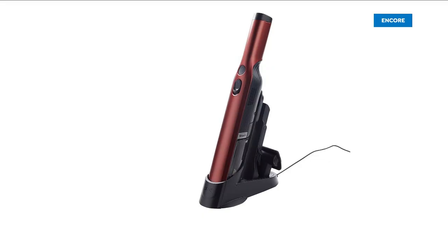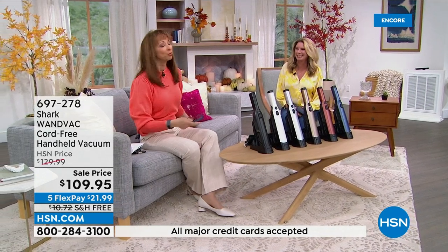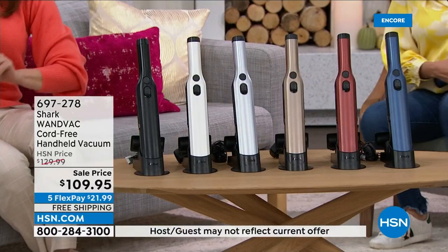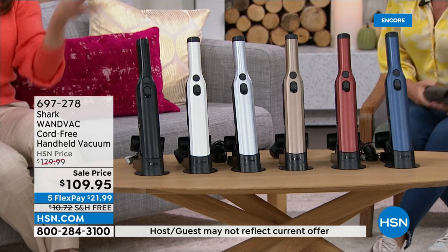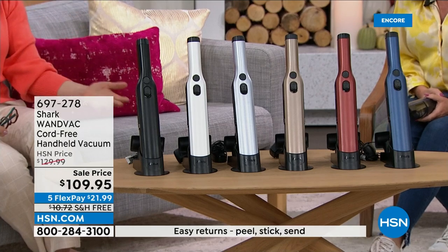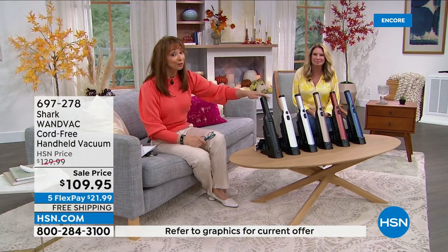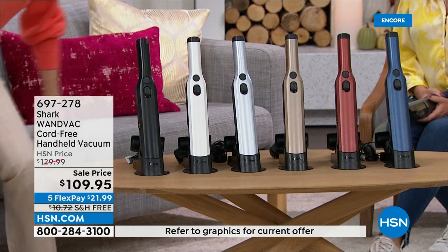I almost brought this from home — I own two of these. Tracy is here with Shark, which I absolutely love. I need to be sitting down to say this: this is my favorite household item I have ever purchased. I love to be in the kitchen, and every time I break a glass, there are coffee grounds, or cookie crumbles — whatever it is — this is your multitasker. It's the little black dress of vacuums. You'll wonder how you ever got along without it.